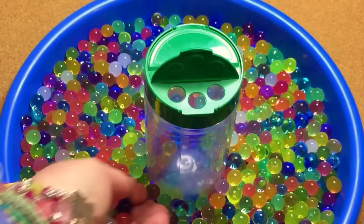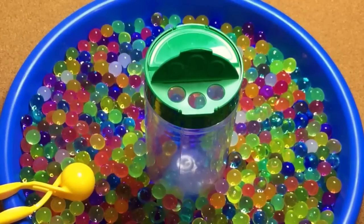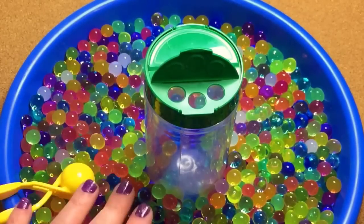These are small objects, so you definitely want to use supervision with this activity for children three and under, and those still in the stages of putting items in their mouth.